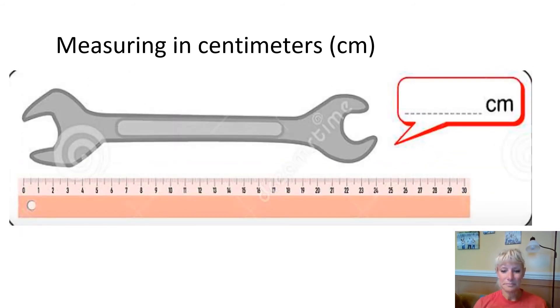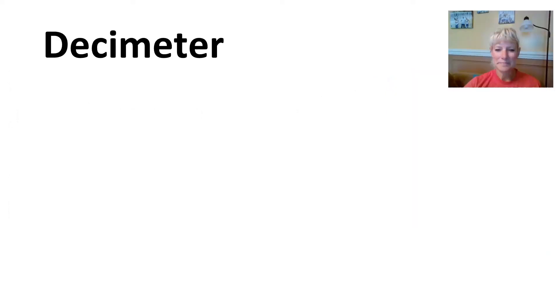We have a tool here. Did you get 24 centimeters? I hope so. So we practiced a little bit with centimeters. We understand that centimeters are something we're going to use to measure really small objects. Now let's talk about a decimeter — that's not something we're real familiar with.